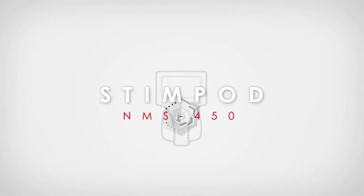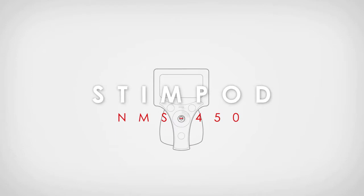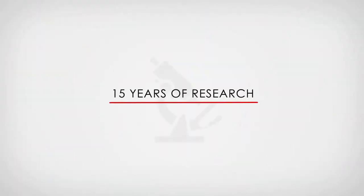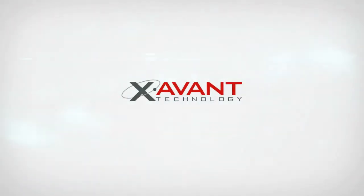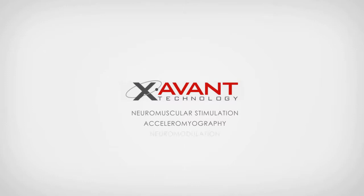The Stimpod NMS 450 is a precision nerve-locating and objective neuromuscular monitoring device for use in regional as well as general anesthesia. Developed by Zavant Technology, the NMS 450 represents 15 years of research and experience in nerve stimulation and monitoring. Zavant is a highly specialized knowledge-based company with its core competencies in neuromuscular stimulation, acceleromyography, and neuromodulation.